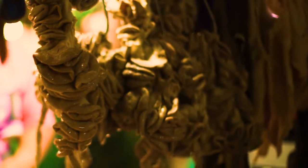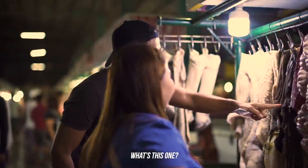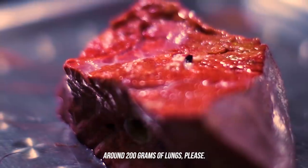Good morning. Can I have 1.25 kilos? What is this? Lungs. 200 grams of lungs.